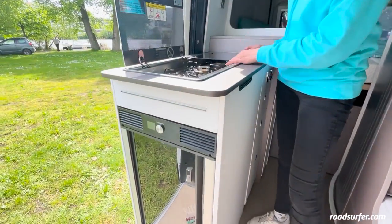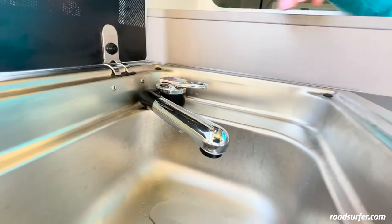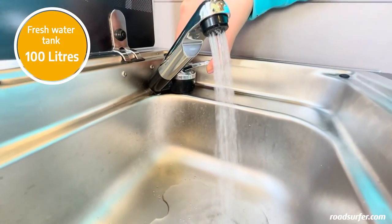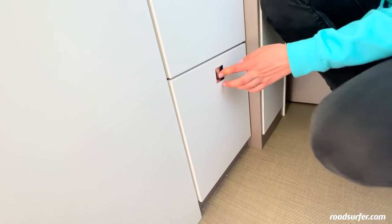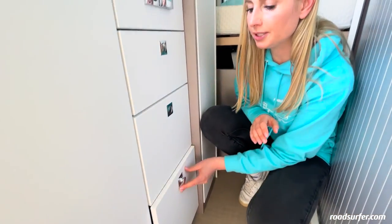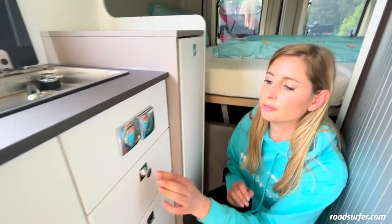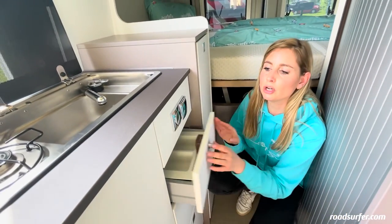Here you have two gas hot plates — I'll show you how to turn on the gas in a moment. You have a sink with running water; you can do the dishes or even brush your teeth. Then you have various drawers with lots of storage space for food and other things. There's also a cutlery drawer up here. Cutlery and other kitchen utensils come in a kitchen box prepared for you by Roadsurfer.